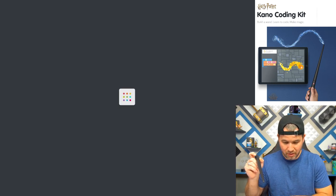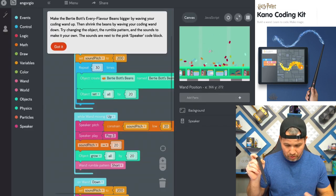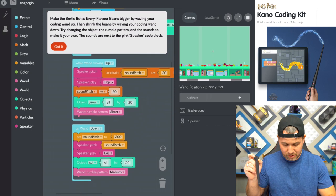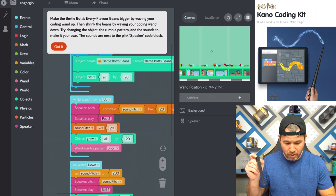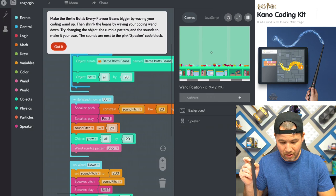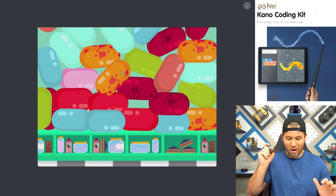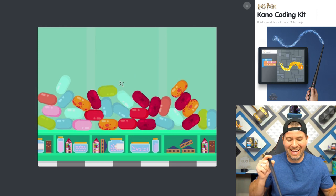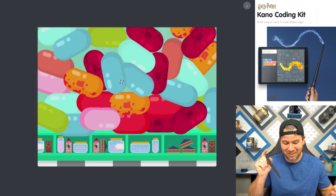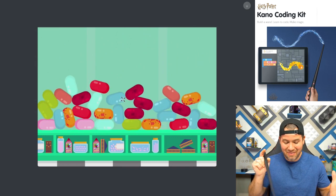Let's see what the jelly bean one is — let's go check out the jelly beans. I think you make them grow. Just by looking at the code here, it looks like you make them grow by waving your wand up, then shrink the jelly beans by waving your wand down. We're definitely going to try that. And then if you go back down, it shrinks them all back down. Oh my gosh, that's so cool! So you can actually code this to make this stuff happen.